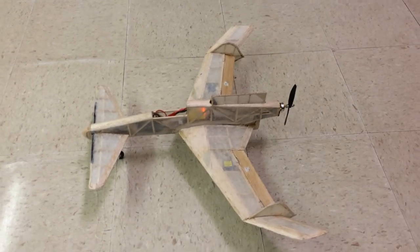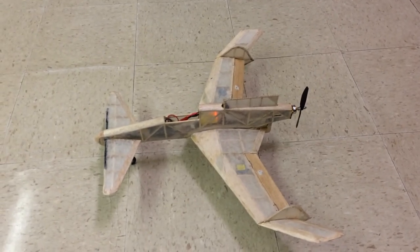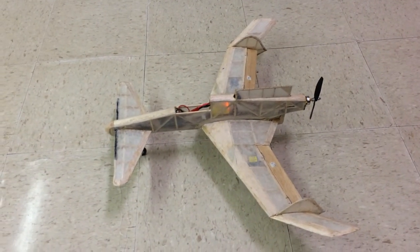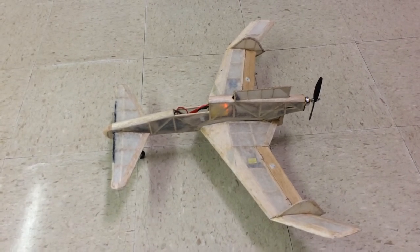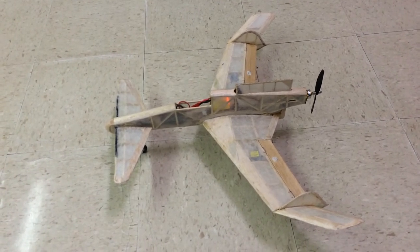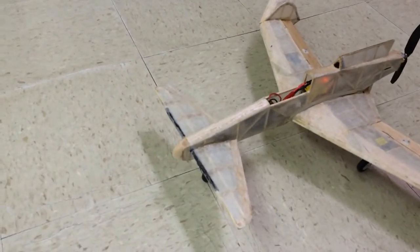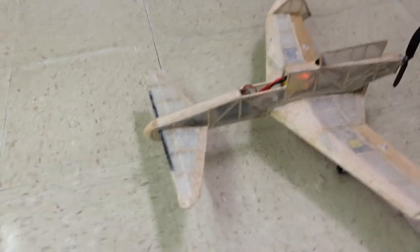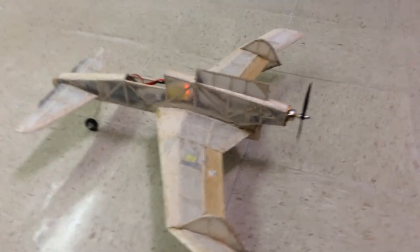Introducing my version of the XP55 Curtis Ascender. This is about a two foot wingspan. I designed it myself. It's a canard version with an airfoil on the canard. This one has landing gear.